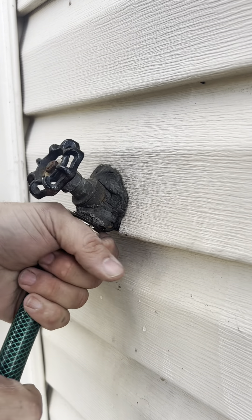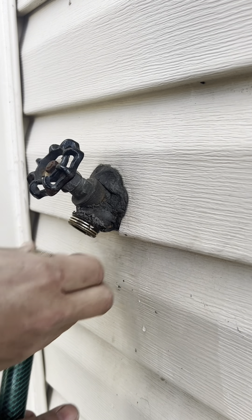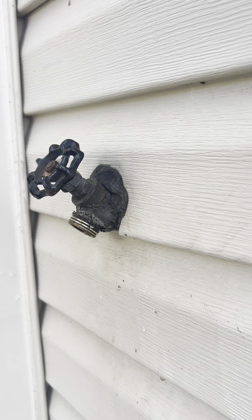The hose doesn't want to come off — it's stuck. There we go. It's been there a while, so I'm going to use the other side here.